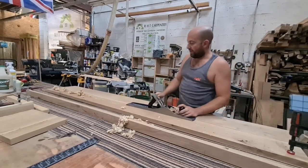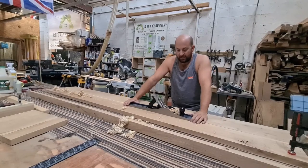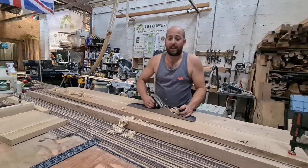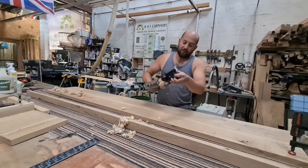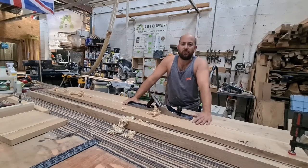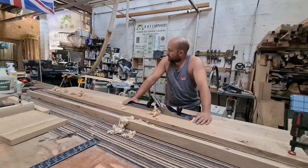I was very lucky to find this plane online and it is so new — it's still got the original stickers on top of the handle. I keep it in a drawer in the workshop so Mother Nature can't get to it. Living by the seaside like I do, the salty air will rust it out, so I keep it in the drawers in an airtight box.